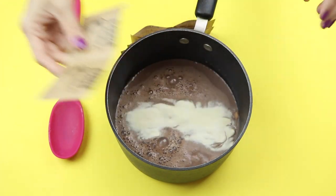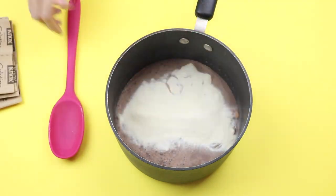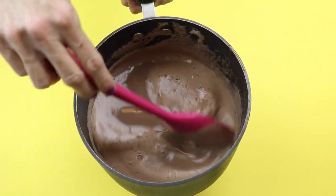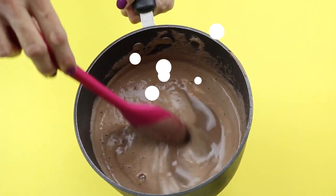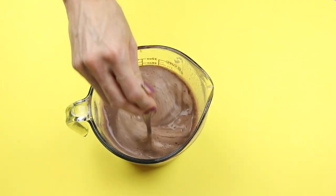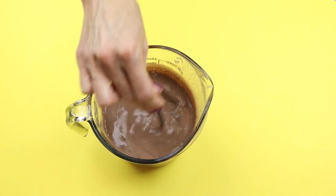Add the gelatin to the chocolate milk, mix that up, and then put it on the stove and let it heat up — but do not bring it to a boil. This is what it should look like after it's been heated up. This is optional, but if you want to add a little Hershey syrup to yours you can — just mix it in.